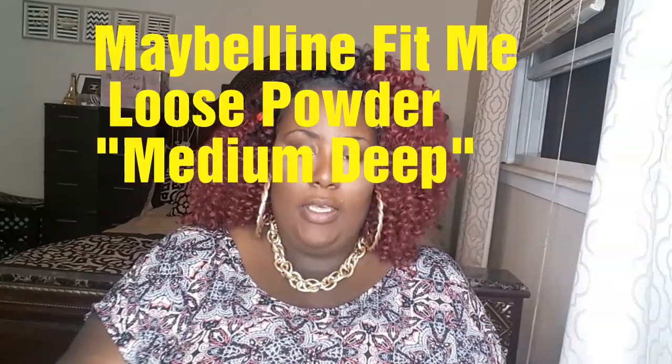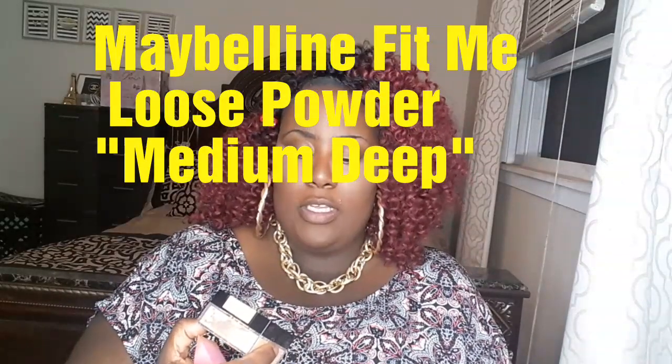I have my highlight blended out. Next I'm going to set it with the Maybelline Fit Me loose powder in the color Medium Deep. I'm going to take my same sponge and dip it into the powder and set the concealer. The highlight is optional — you don't necessarily have to do this, but you guys know I like to be highlighted and contoured.